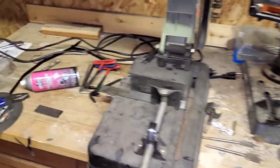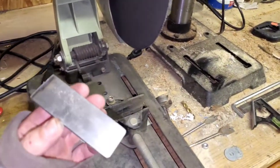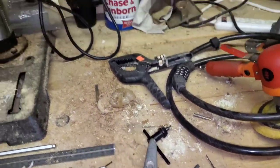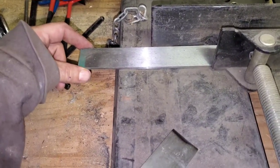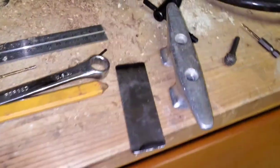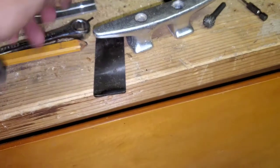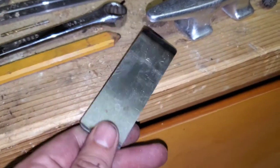Hello everybody out there in YouTube land. Today we are making some chain plates or backing plates for the front cleats on the sailboat. I got a piece of quarter-inch by one-and-a-quarter bar stainless steel, measured where I wanted them, cut them, and then used the grinding wheel to round the edges and make them smooth.